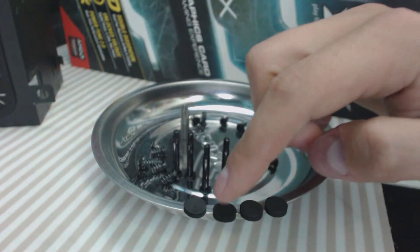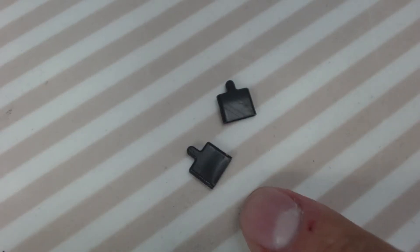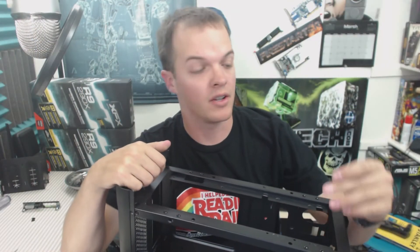I went ahead and pulled off the little rubber foam pieces here. They're stuck on by a cheap adhesive so you don't have to worry about ripping them — just pull lightly and they come right off. I also took the little rubber tabs off of these clips, and I'll actually use them later on the back here.